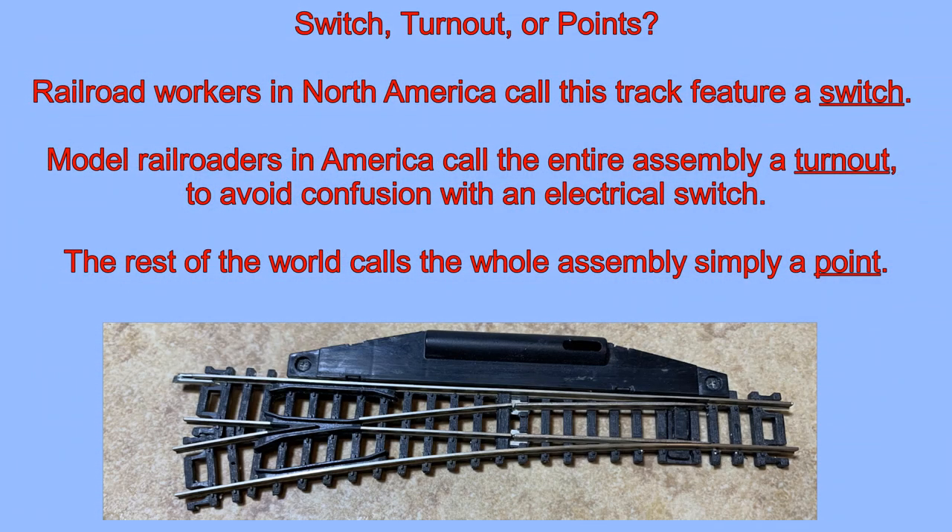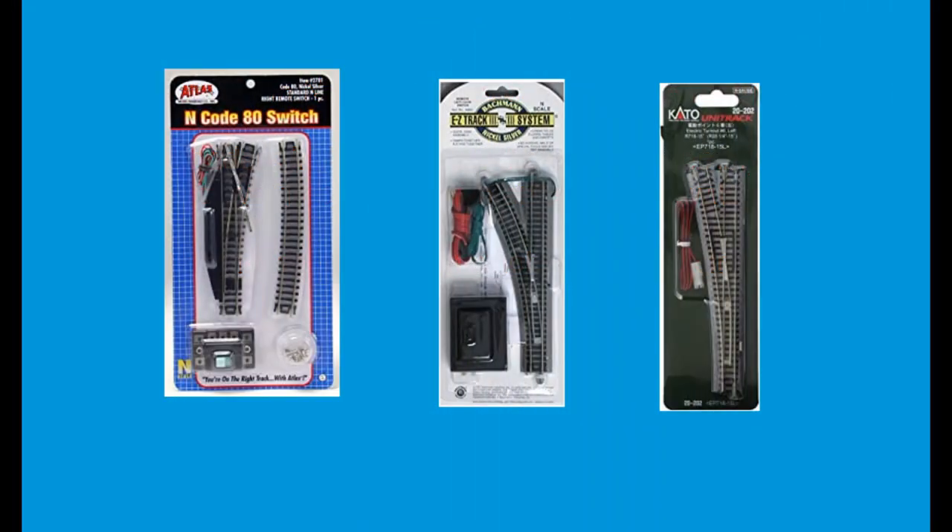There is some confusion on nomenclature. Railroad workers in North America call this a switch. Model railroaders in America call it a turnout. The rest of the world, particularly Britain, calls it a point. Further, Atlas calls their product a switch; everybody else calls it a turnout. I'm just going to continue calling it a switch.